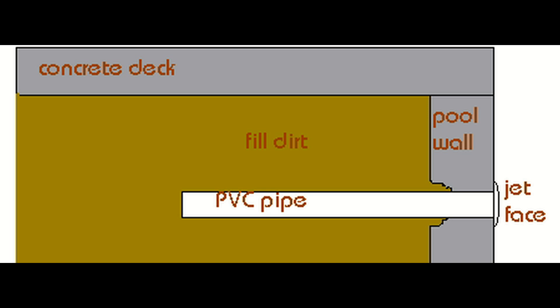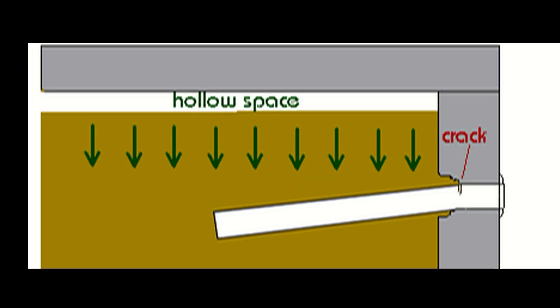The problem lies with the way pipes break in a pool. When a pipe is plumbed in a pool wall, it's fixed inside the pool wall and the rest of the pipe is left to hang free under two or three feet of heavy dirt.